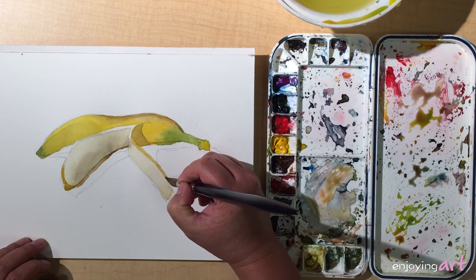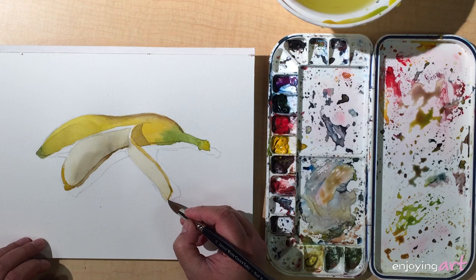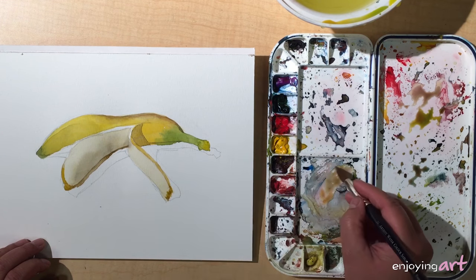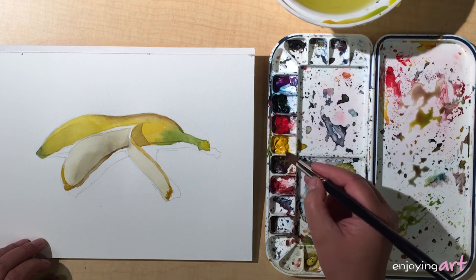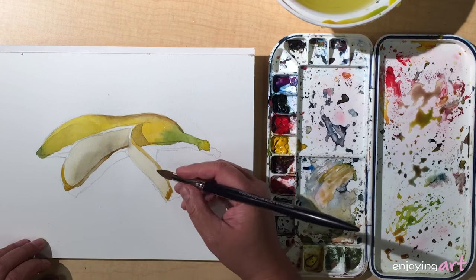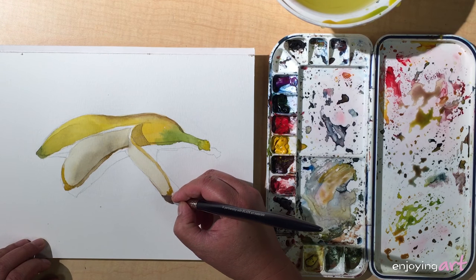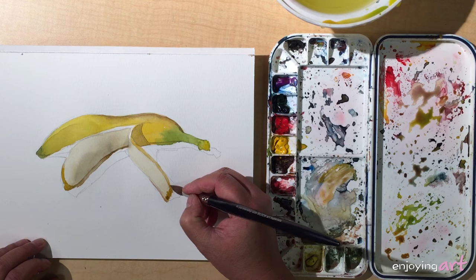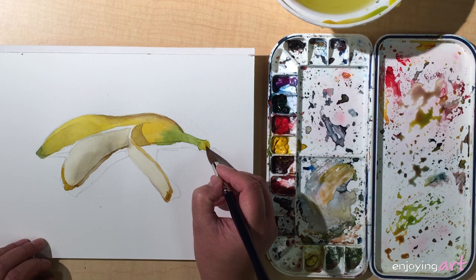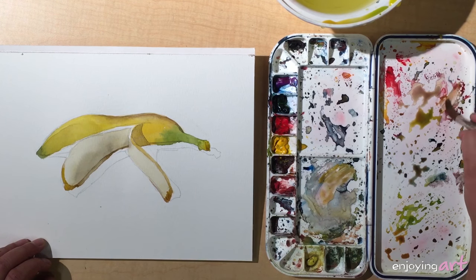Moving along, make it look like skin. The longer it's been displayed on the table the skin would look darker, so the color probably isn't so dark. Come over here — this part we're going to try a little brown color first.